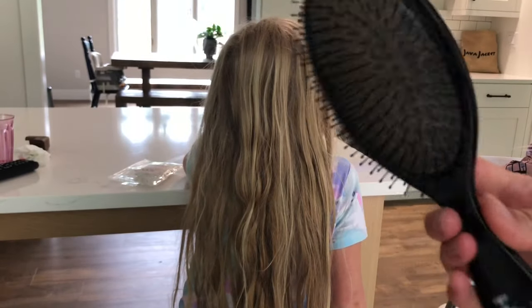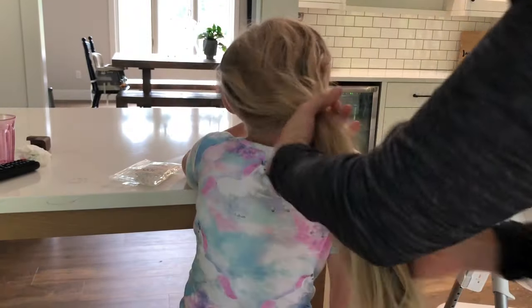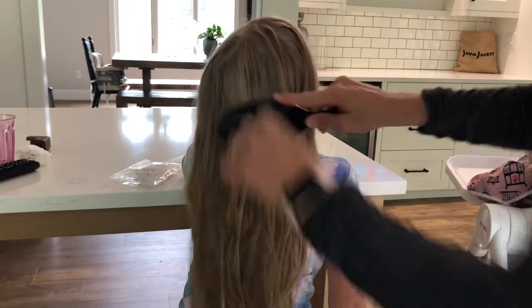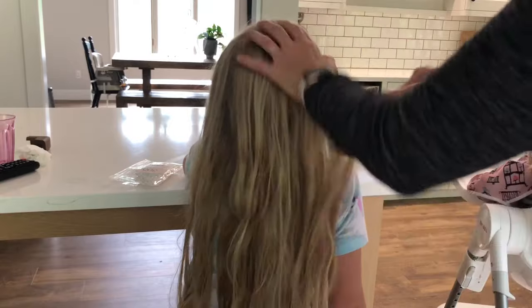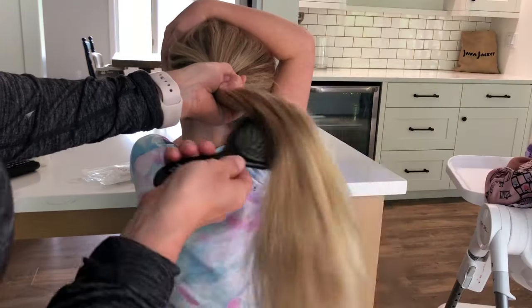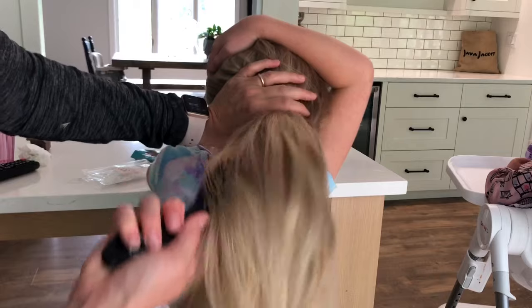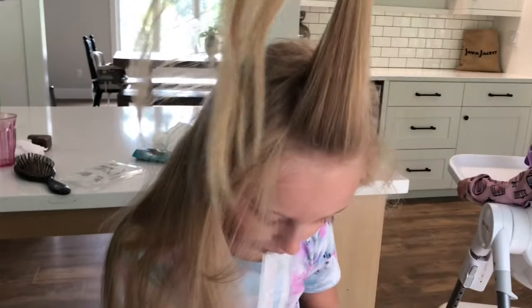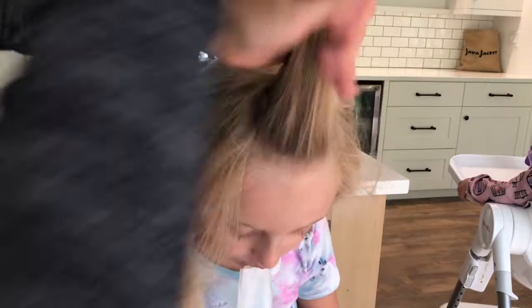We're gonna show you how to do an Elsa braid. We love the wet brush — we use it a lot, it's unbelievable. You only start at the bottom when you're brushing long hair; it's a lot less pull on tangles. This girlfriend has been swimming a lot.